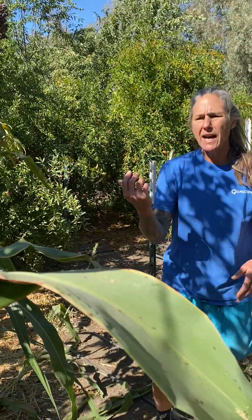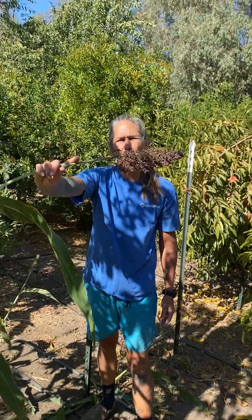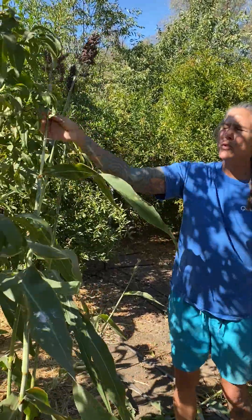I thought I'd do a quick blip of sorghum for you. Who's growing sorghum out there?